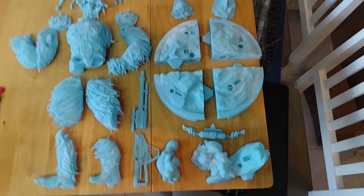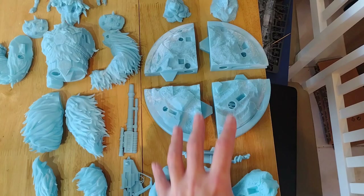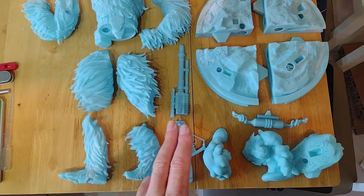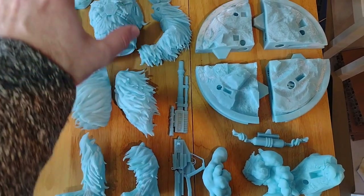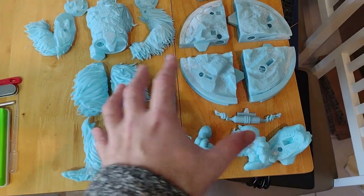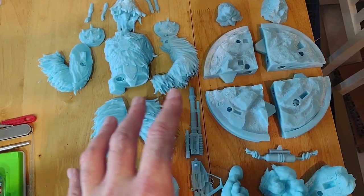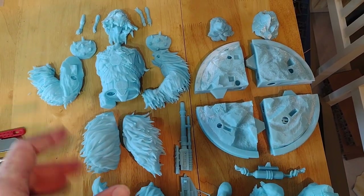I think how I'm going to tackle this, I'm going to do it in four parts. I'm going to put the base together and all the details — so that's one part. I'm going to do the gun, the lower body, and then the upper body. Actually, sorry, that's four parts — I can't even count.